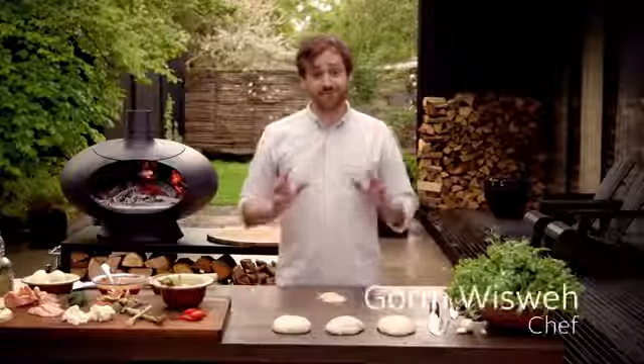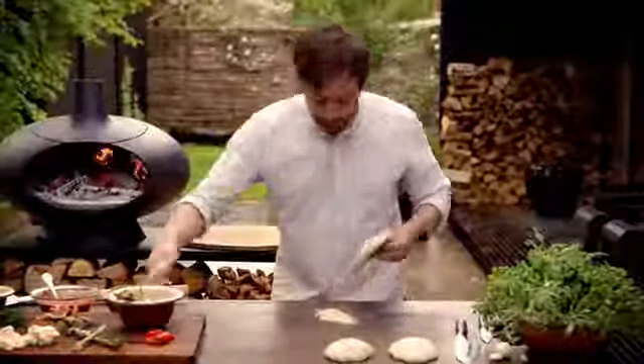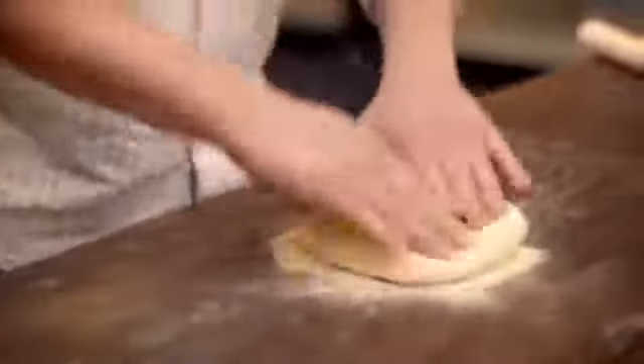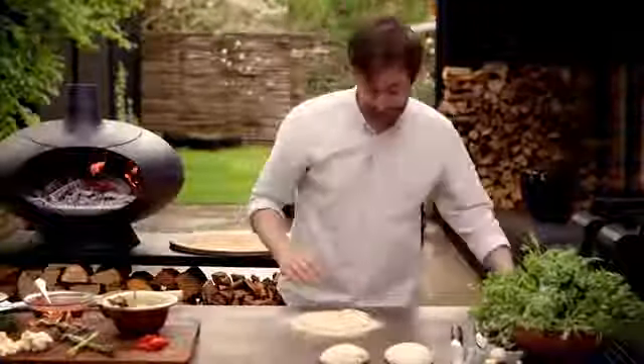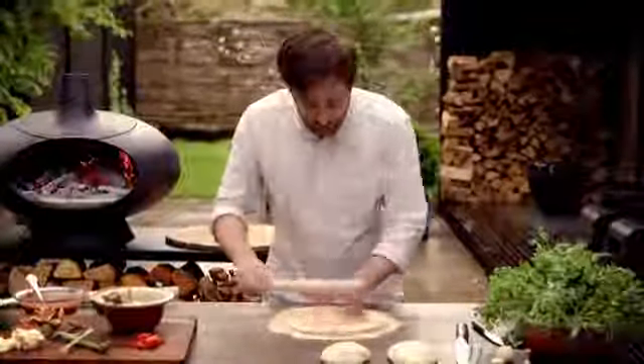Hi everyone, today we're going to make delicious summer pizzas in a real wood-fired oven. We start with a nice little pizza dough made from flour and semolina — semolina is this coarse durum wheat with a nice high protein content so that you get a good strong dough that you can make really thin. I'm rolling it in semolina too so that it gets extra crispy.